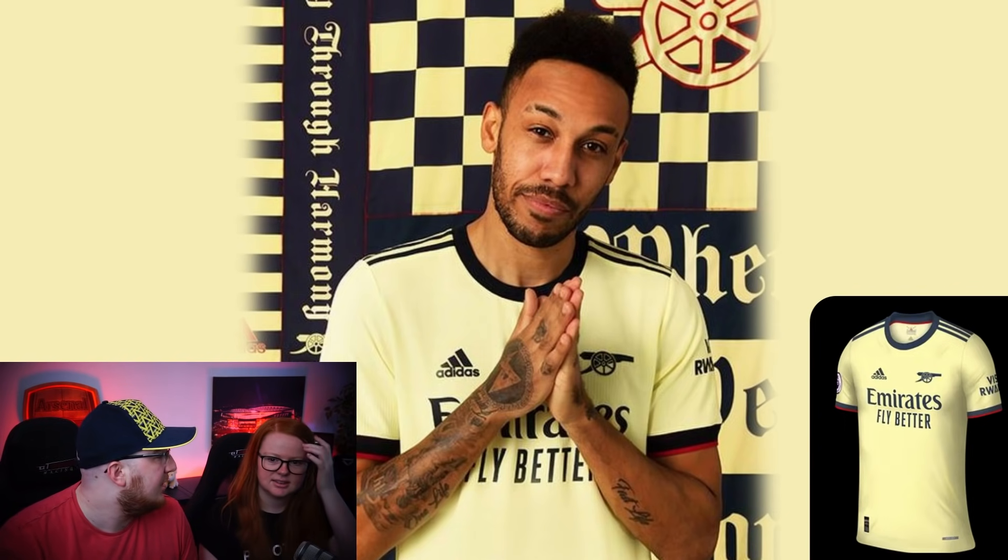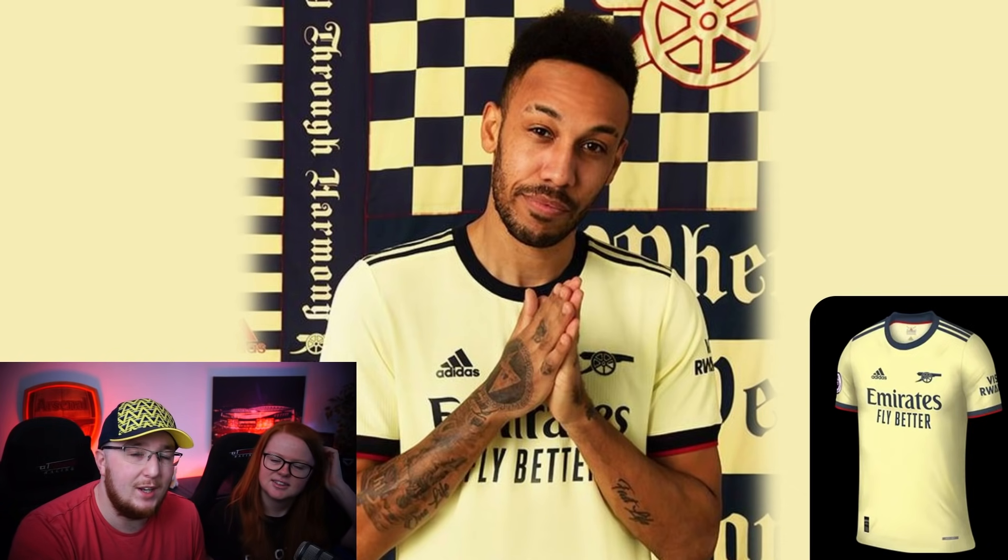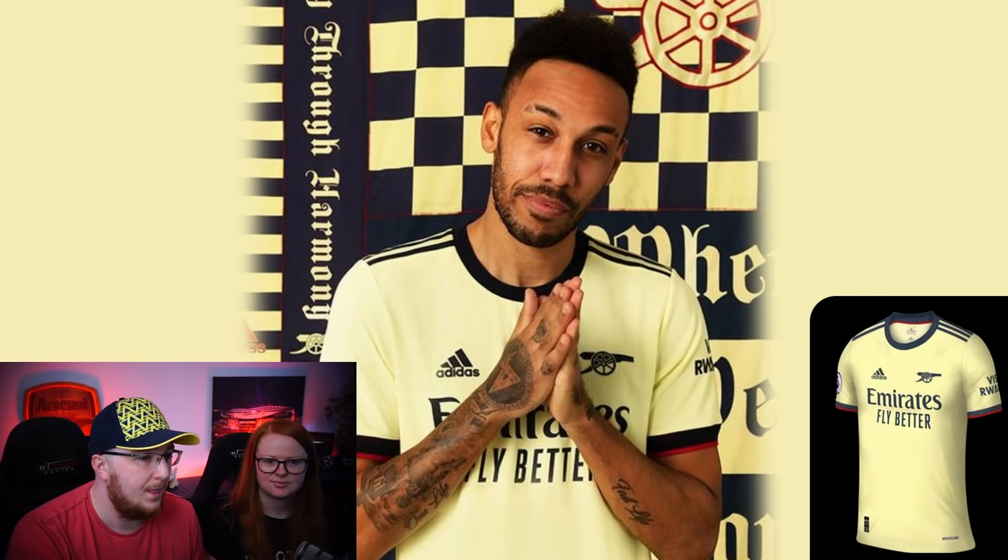Hey guys, welcome back to another kit review with the wife Ellen. We have away shirts, just away shirts. Still a lot of third kits yet to be released, and we've also got Crystal Palace's home kit in this one - they released it literally a few hours after we recorded. We're going to do the same thing as before, out of ten. And no, Arsenal isn't going to be my favorite - I know I picked Southampton last time, though I've since changed my mind.